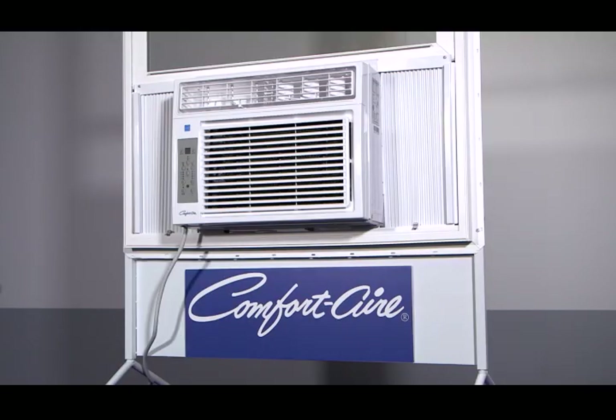Welcome. Thank you for joining me to review the ComfortAir Window Air Conditioner RADS series, which covers models 51, 61, 81, 101, 121, and 151.